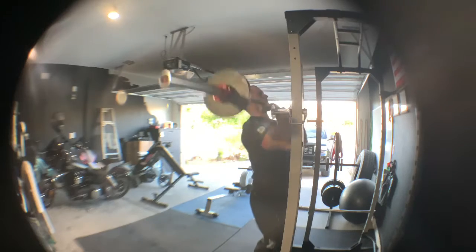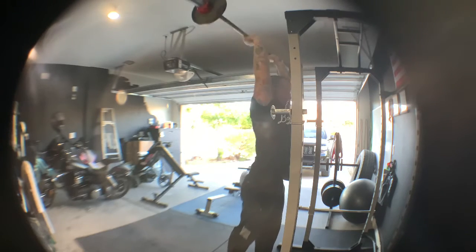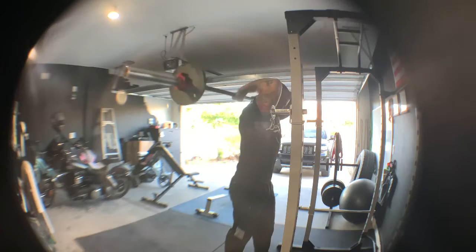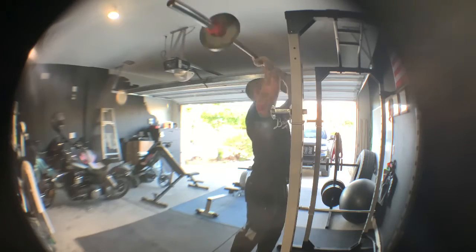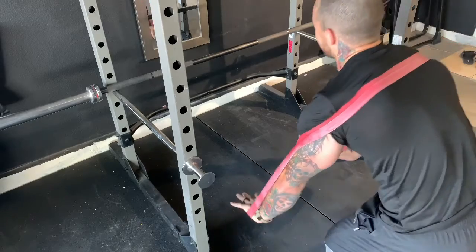Finishing up with some more triceps work — doing the behind-the-head press. It's a good tricep workout, not my favorite, but it hits from a different angle. I like working triceps; everybody likes having big triceps.